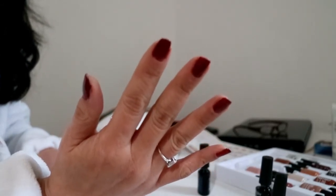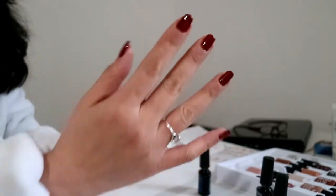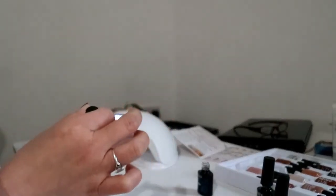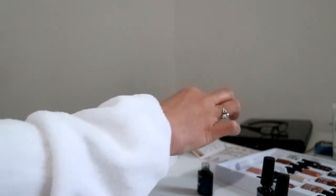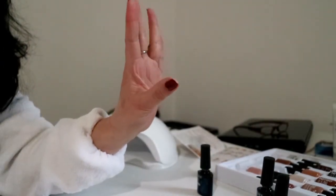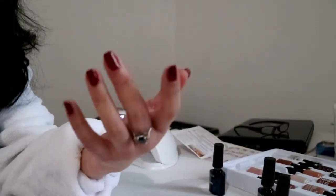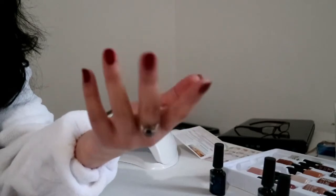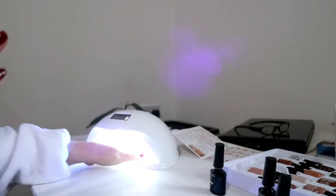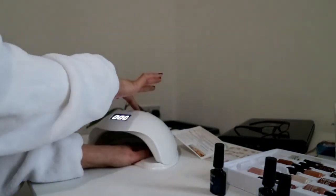So we are going to do the same thing for the left hand. Top coat on one nail and I am going to do the rest of the nails with top coat. So top coat on the left hand for the nails, and it's going into the sun lamp for 60 seconds.